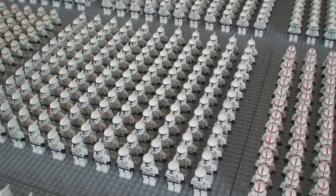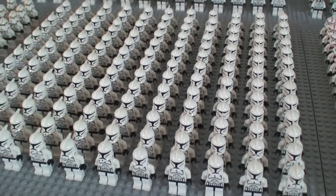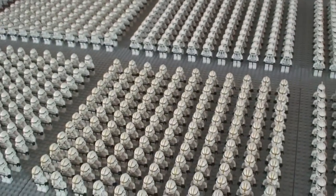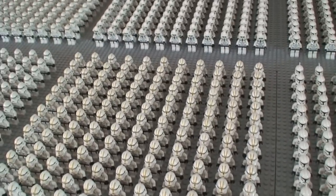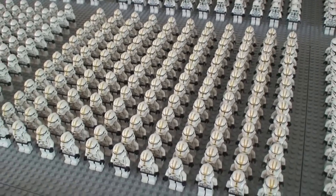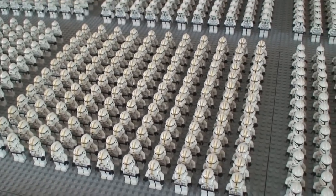These next two rows are just regular Phase One clone troopers, the Clone Wars versions — I have two full base plates of them. I wish I had gotten more, but when the Clone Walker Battle Pack came out around 2009-2010 I wasn't making as much money as I am now. Hopefully the 2014 battle packs will have a lot of clone troopers I can buy in bulk.